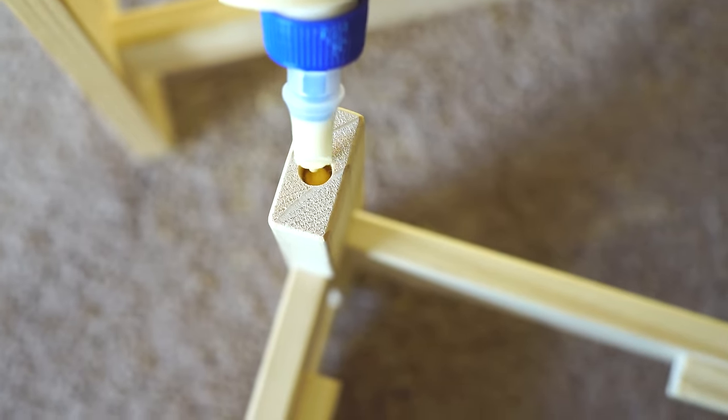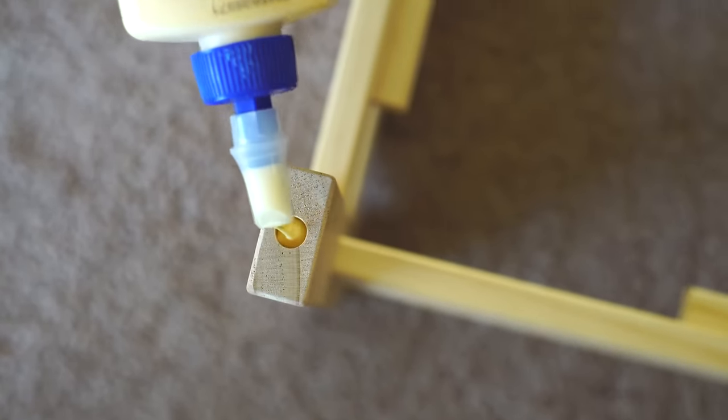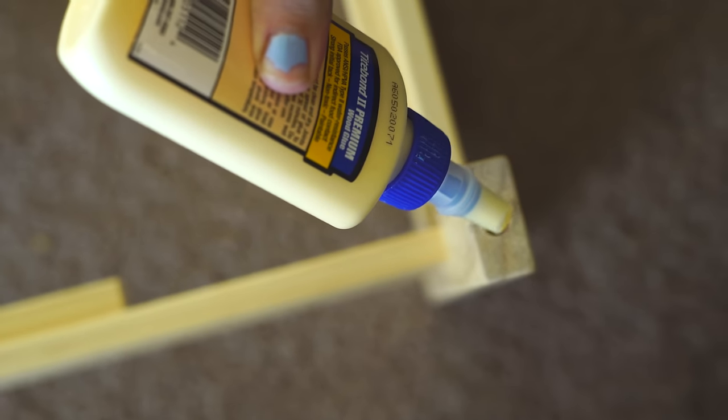Once the dry fitting is done, fill each hole about a third of the way with wood glue. Make sure not to overfill the holes so you don't have any glue squeezing out when you put the beds together.